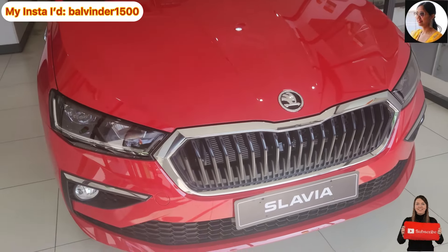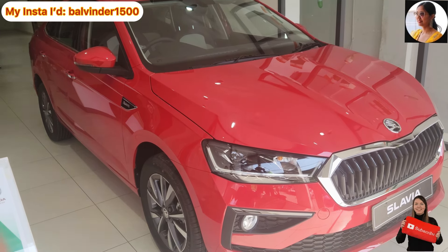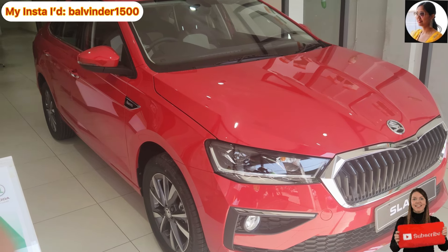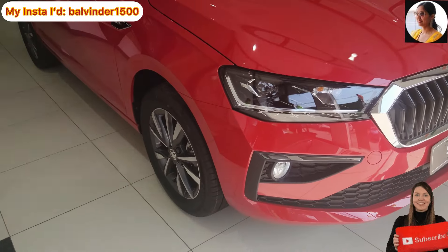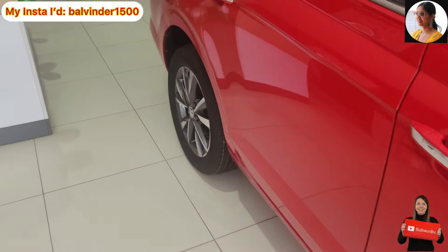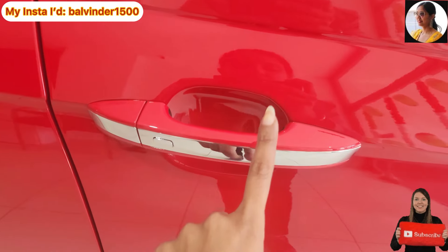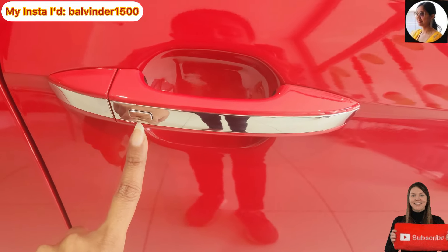Now let's see the side profile. This is the sedan side profile and it looks very nice. If I talk about the ground clearance, you will see that here. For the front wheel, you will see the disc brake option, and for the rear wheel, you will see the drum brake option. You will see the door handles with a body color insert, and chrome work in the center with a request sensor placement.